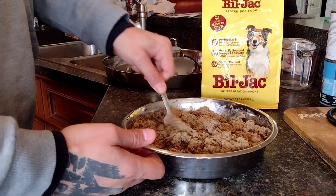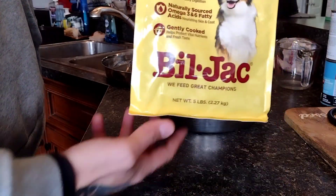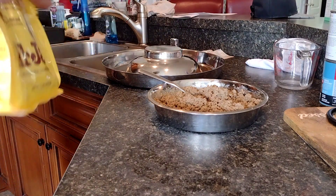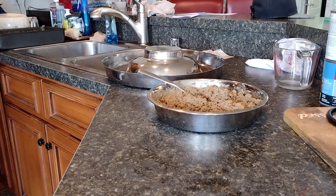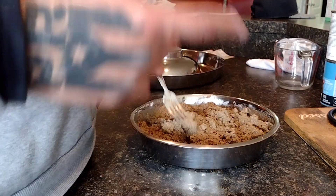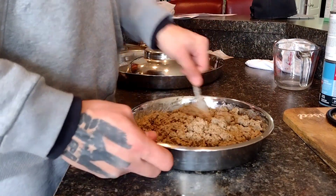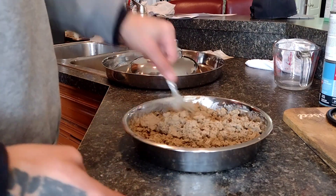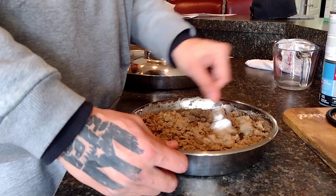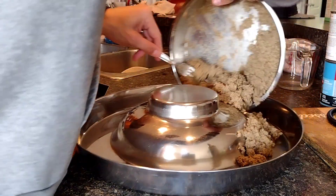I've got it nice and smooth with a mashed-up consistency — the puppies love it. Bill Jack is great food, good quality. I mix it in with the value pack and hot water, let it sit for a minute until it gets nice and soft. You're gonna see lots of bubbles once you pour that hot water in — once those bubbles disappear, go ahead and start mashing it up. I wait till it cools off a little since you don't want to feed it to the puppies real hot — that'll mess up their stomachs. I serve it while it's warm.